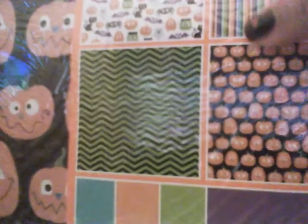So I'm going to use this paper, and I decided to go with this design right here. There you go — that design. I'm going with that one.